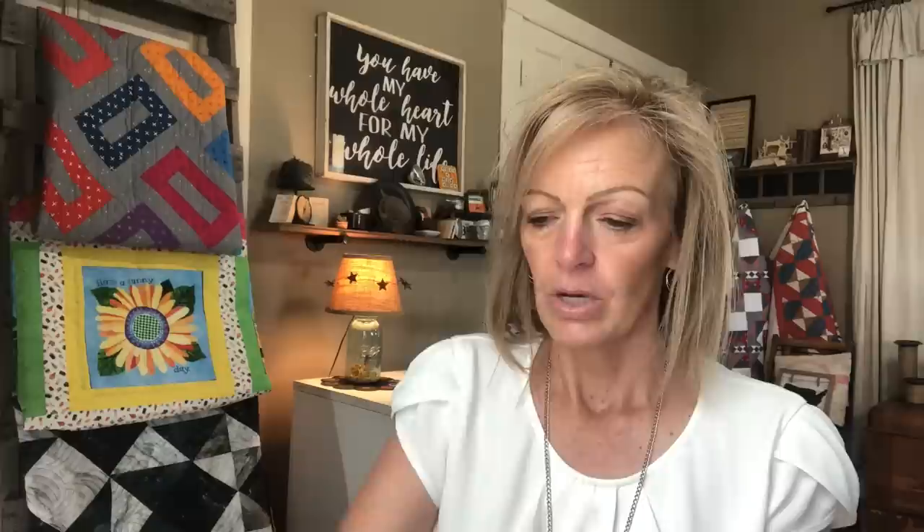Each month when I receive this Sew Sampler Box in the mail, I like to open it up and share the goodies inside. There's always fun things — new tools, some replacements of tools that have worn out, and always a lot of fun fabric. When you open up the box, there's always a little insert on top. On the back of that insert is always a great coupon — this month it's 20% off certain pre-cuts. So I'll be saving that coupon.